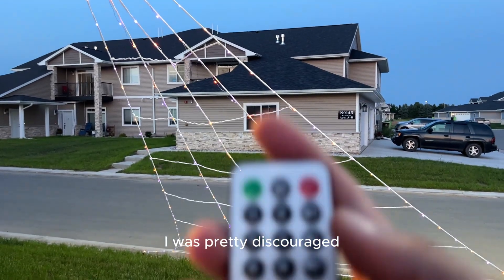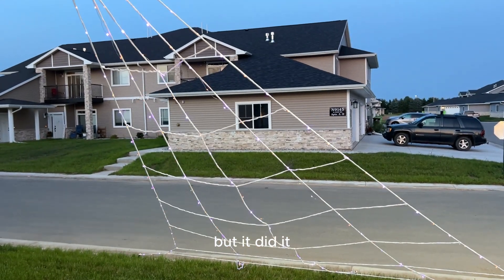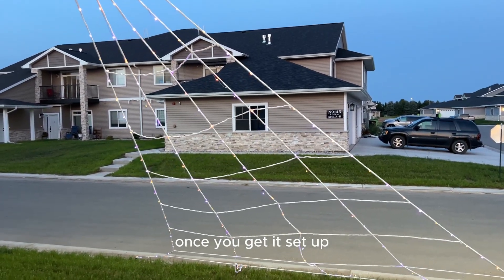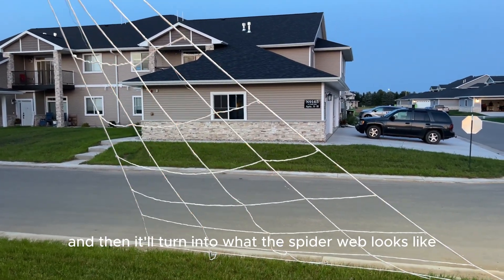When I set it up I was pretty discouraged — I was like, oh my word, this thing is not going to come together correctly. But it did come together correctly. So I highly recommend it. It's nice and easy. Once you get it set up you just pull it apart and it'll turn into what the spiderweb looks like.